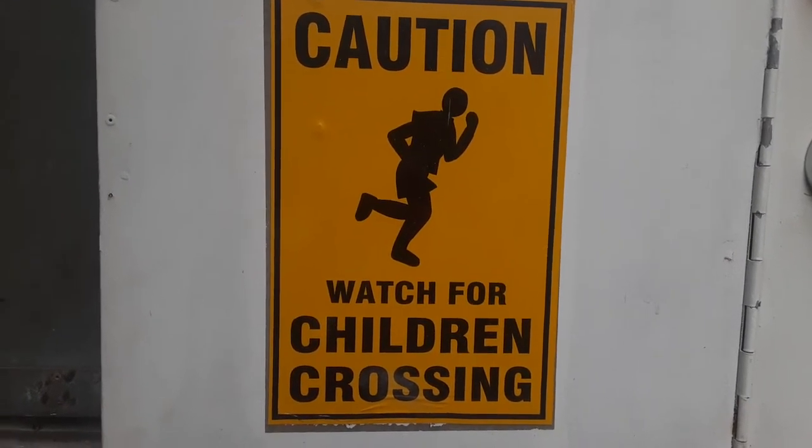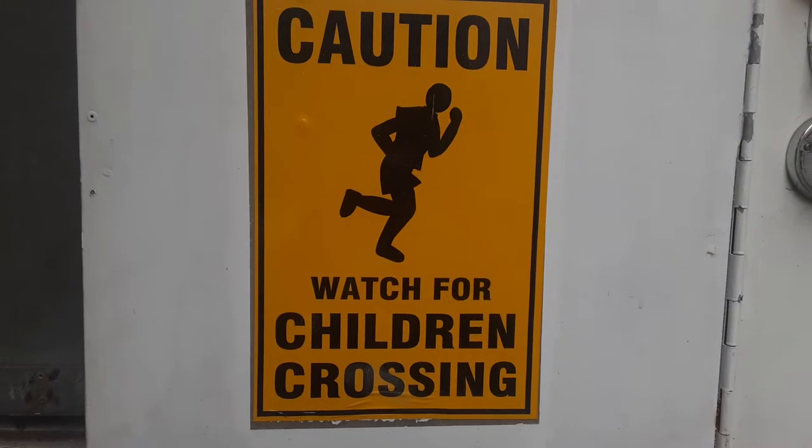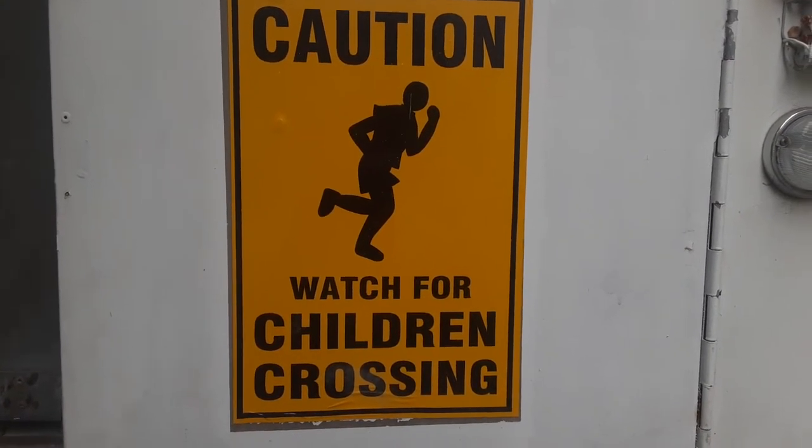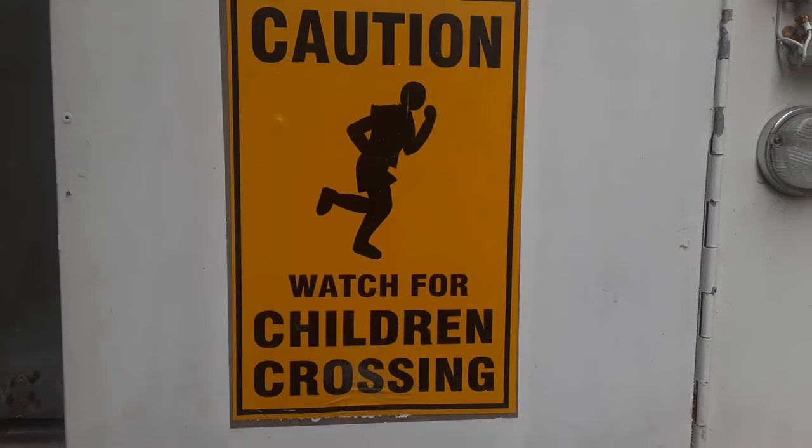Caution, watch for children crossing and rust on episode three, Rust-a-mania 2020.